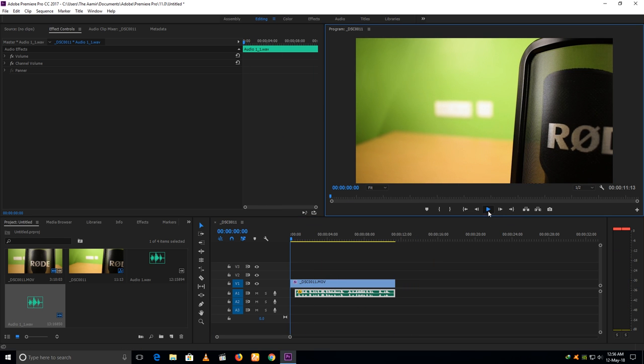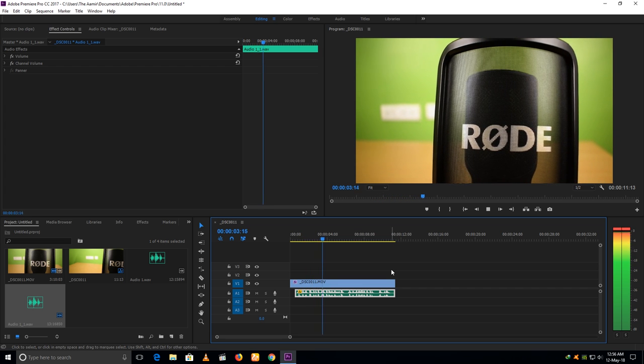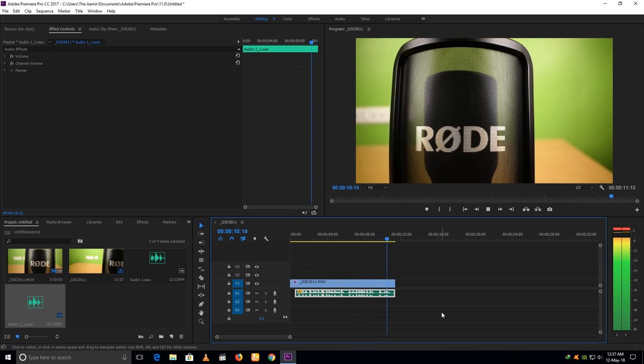Let's play it one more time: 'This is the pop filter of the Rode NT-USB microphone. This is such a beautiful pop filter. Yes, it is.' So that was how to make voiceover videos.